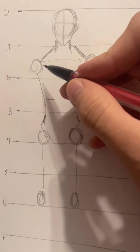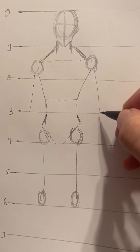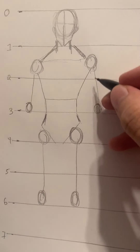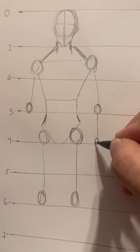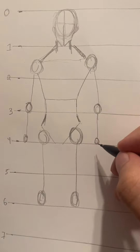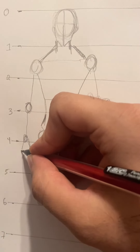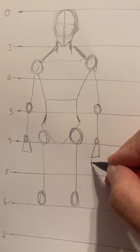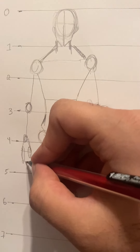Going back up to the one-to-two area, draw a line down until three for each arm, then draw a circle just before three. Next, draw a line for the biceps and triceps area for both arms. Then draw another line going all the way down to four with a smaller circle at four. From the circle, draw a V shape and connect the V with a line — this is your hand. For a basic look, draw a small circle and a bigger circle to suggest the hand shape.